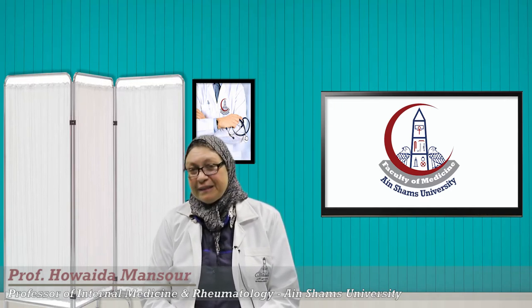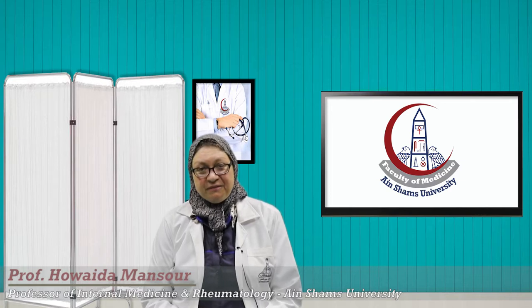Bismillah ar-Rahman ar-Rahim. I'm Dr. Huayda Mansour, Professor of Internal Medicine and Rheumatology at Shams University.